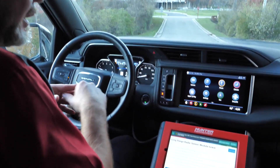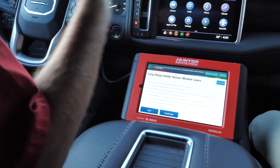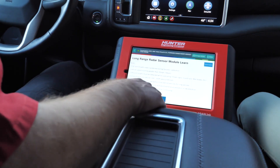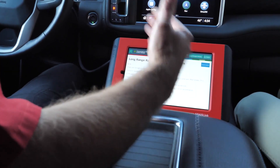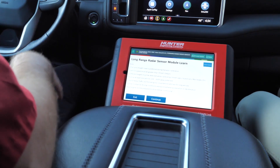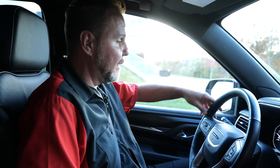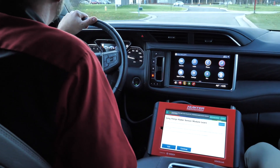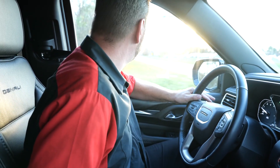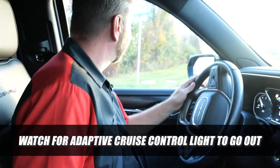We're going to follow the instructions very carefully. It says start engine and be prepared to drive before continuing — that's where we're at right now. If you had pressed continue before you started driving, you would have an error message. It would say it's calibrated, but you're going to have an issue once you try to actually drive the vehicle. We're going to find a nice spot where we can do the required speed and get this calibrated. We're going to be watching for that adaptive cruise control light to go out — that's our indication.